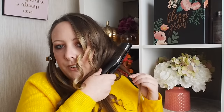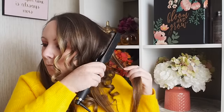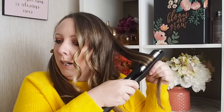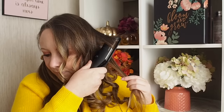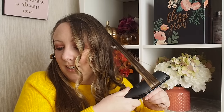It just makes me so happy! You can go over pieces as you need to, just like your regular straightener. I like to do it nice and slow. I can usually do my whole head in about 15 minutes or so. If you want a looser curl, you move down the hair quicker; if you want a tighter curl, you move down your hair slower.